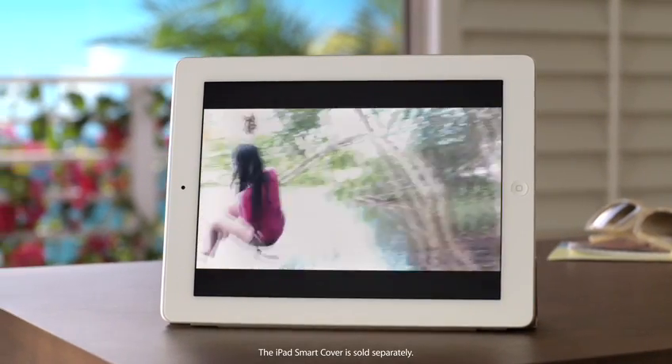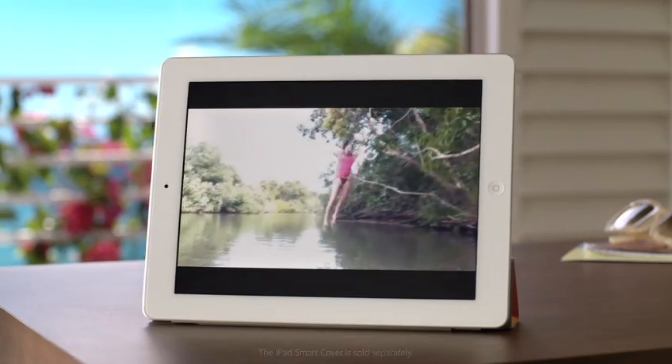iMovie on iPad 2. It's Hollywood-style moviemaking on a whole new scale.